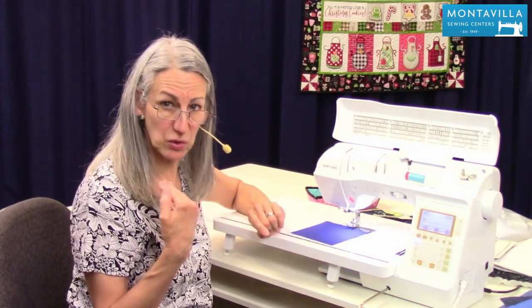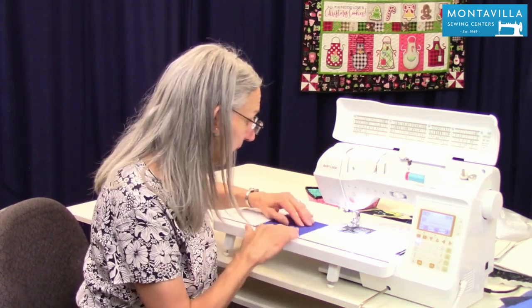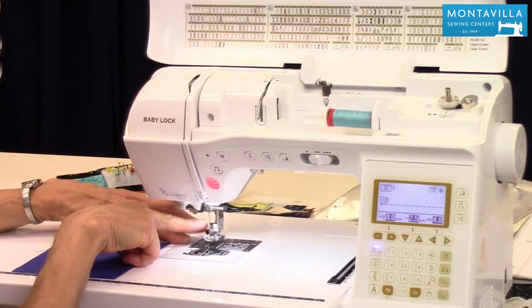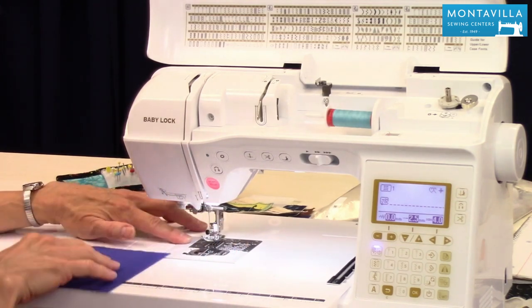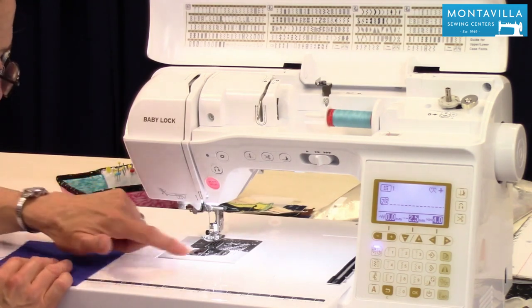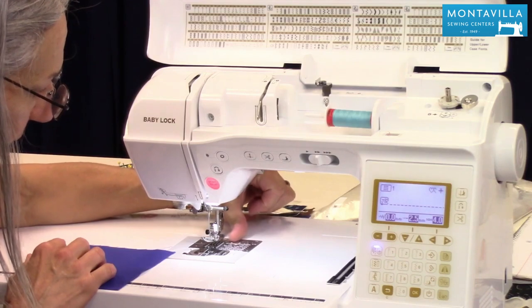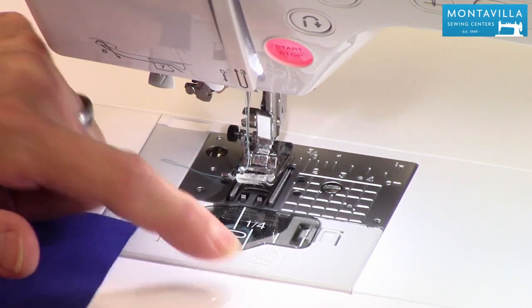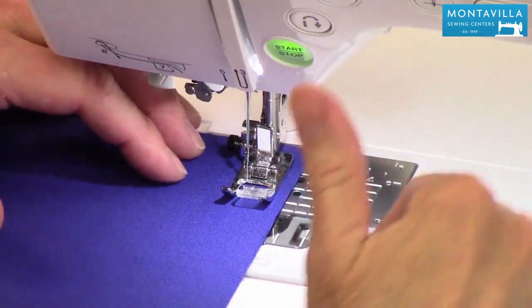To start out with, you probably want to be able to sew just a straight stitch, a regular 5/8 inch seam allowance. Now your machine by default is going to have the left needle position as opposed to the right or the center needle position. Now how do we get a 5/8 inch seam allowance? Well back here there is a mark that says 5/8 inch and then there's an answering mark right here on the gray plastic part. If you line those up,